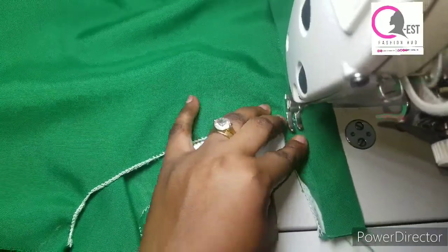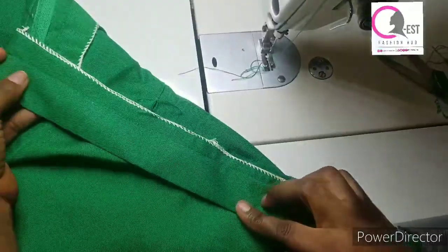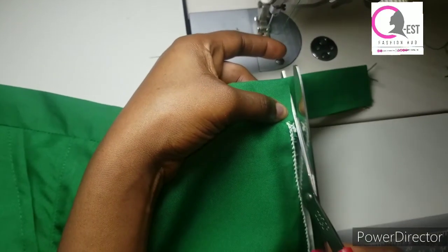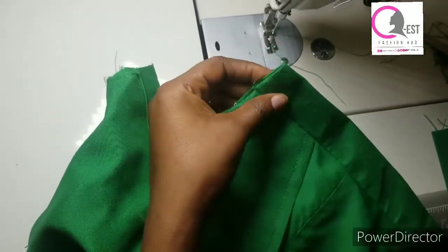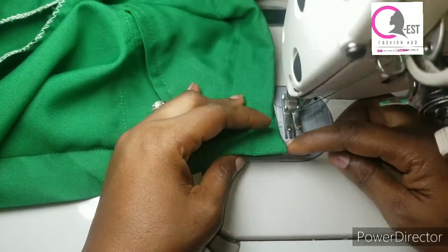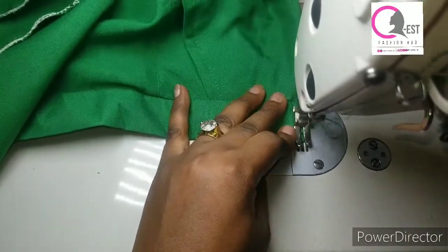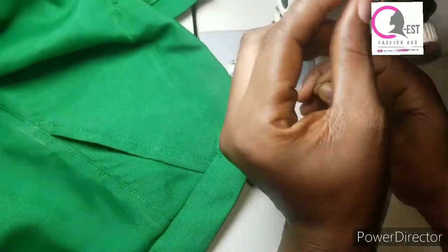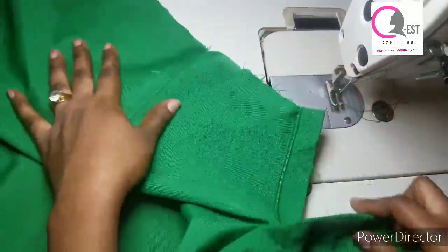I'll just secure my stitches and here we have it. Can you see the back — how neat it is? I'm going to go ahead and trim off this part, then repeat the same thing to the other side. At this part you can decide to stitch this open section down like this. I'm going to go ahead and stitch it down. I'm taking my time to explain very well here because of the beginners.